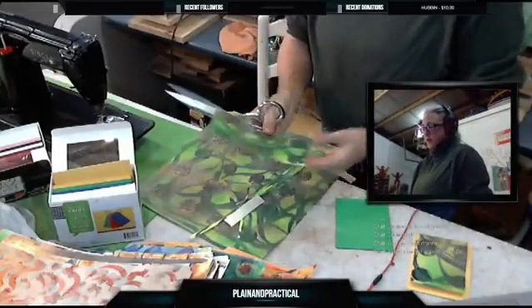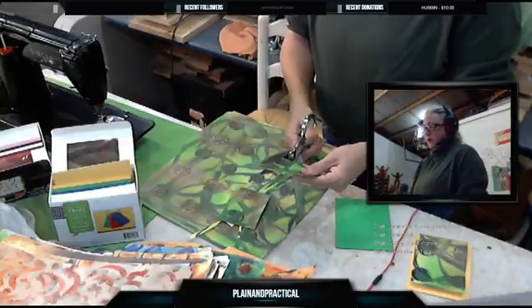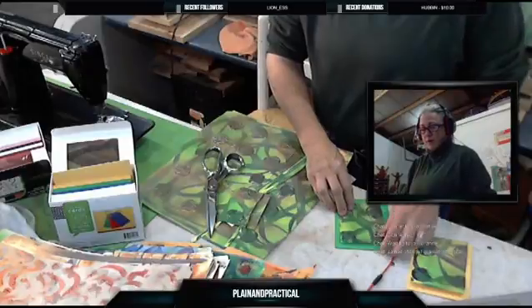Cut off a little bit of the yellow — don't think any of this is going to get wasted. Every little bit of the scrap is going to become bookmarks, so I'm not tossing anything out.